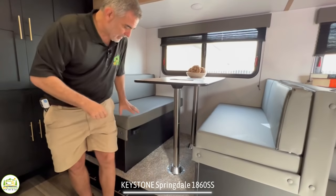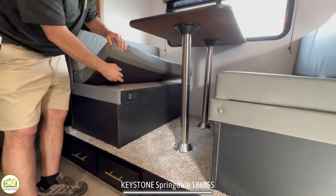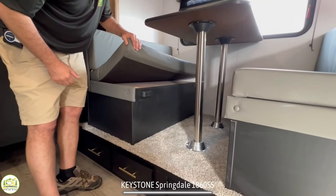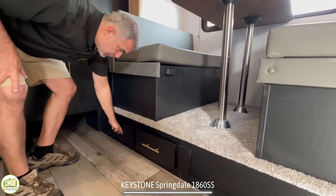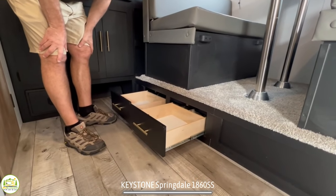You can pull up the cushions and pull up the plywood underneath — there's storage underneath both of the dinette booths. In addition, there are two more drawers located here under the dinette for even more storage.